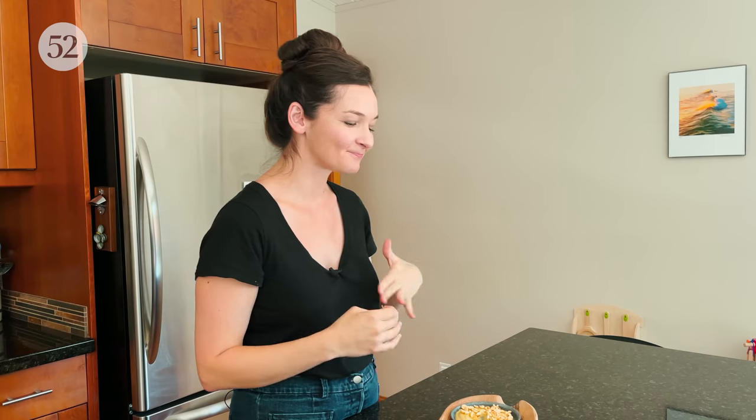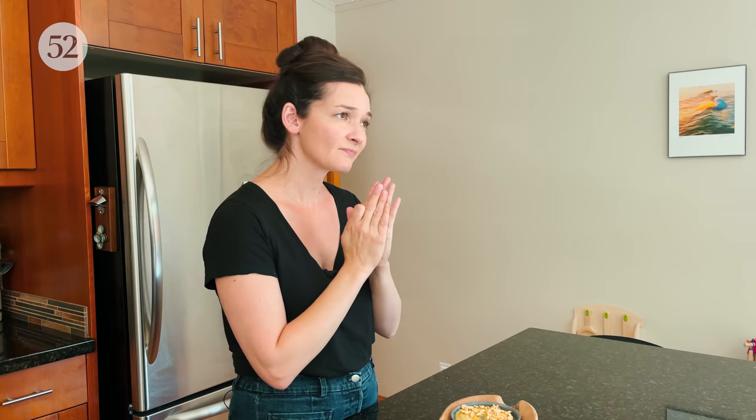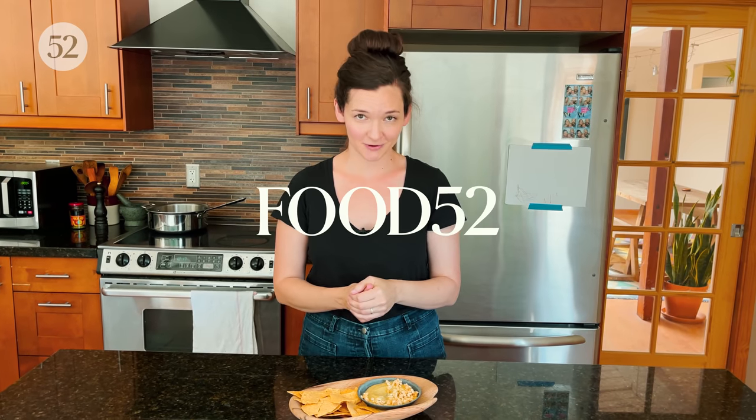That is so good. The heat just kind of slowly sneaks up on you — it's just hitting me now. It starts out nutty, creamy, savory, a little bit sweet from the softened onions, and then it just kind of creeps up on you. It is delicious. I would really love to hear what you will do with it. If you would like to hear more from Andrea about this recipe and her family, please tune into the Genius Recipe Tapes episode this week, anywhere you get your podcasts. If you want more recipes like this, be sure to hit like and subscribe. Thank you so much — we will see you in two weeks.